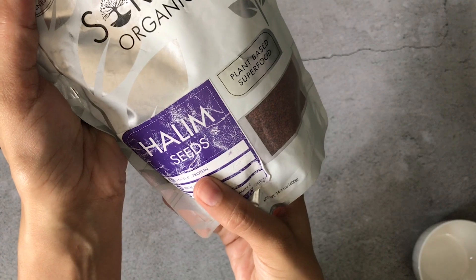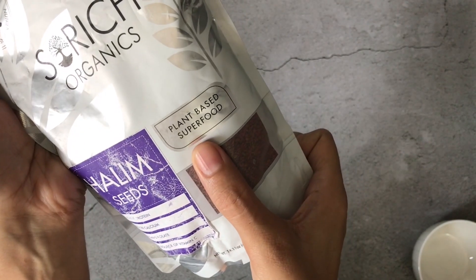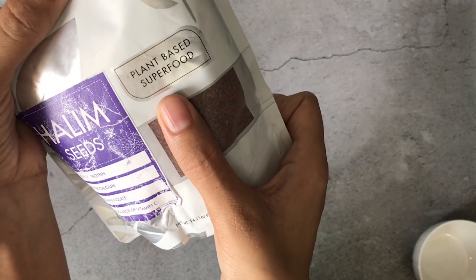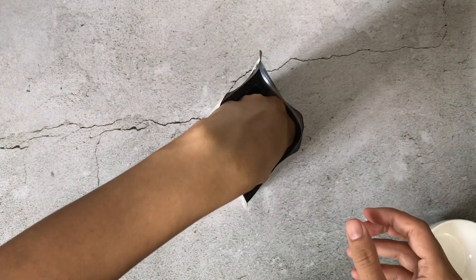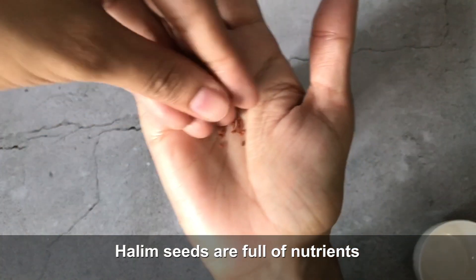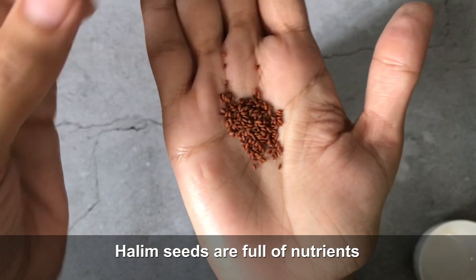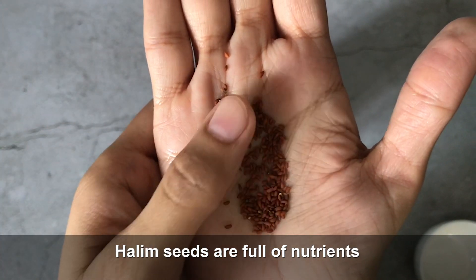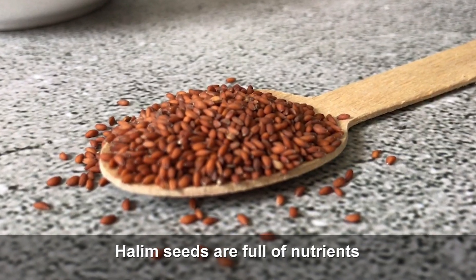Today we will make halim — also known as garden cress seeds — milk, which is amazing for hormonal balance and weight loss. Halim seeds are plant-based Indian superfoods with amazing benefits, which I have already posted last week in the series Know Your Ingredients.